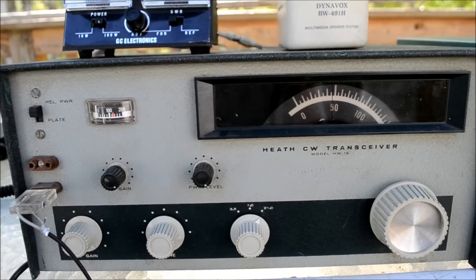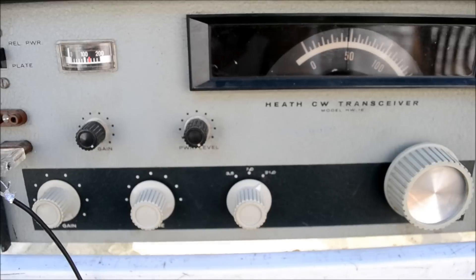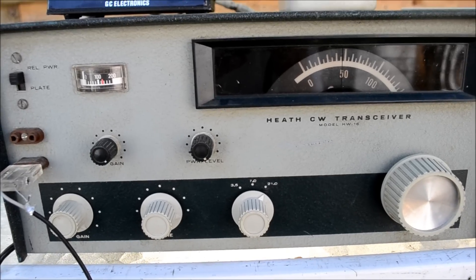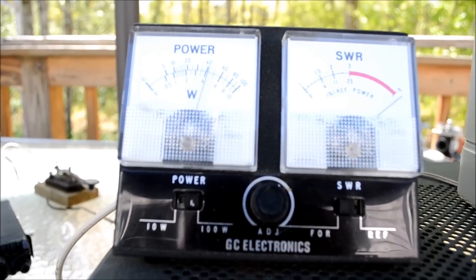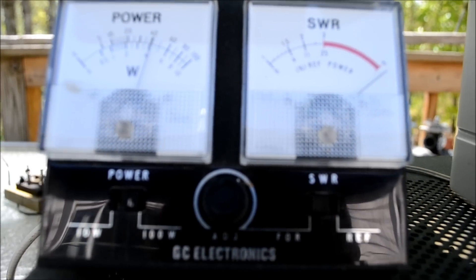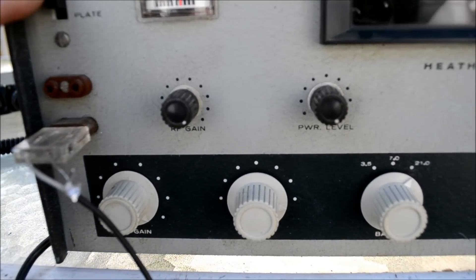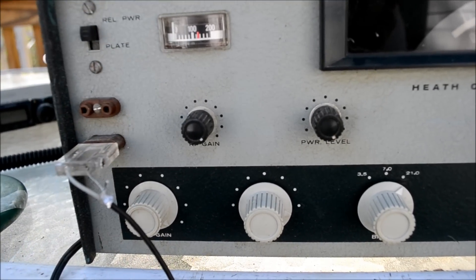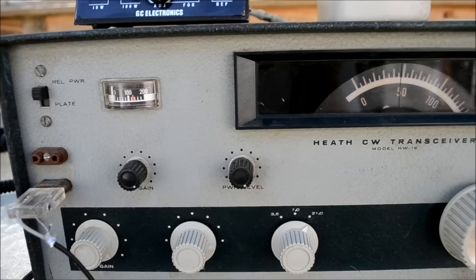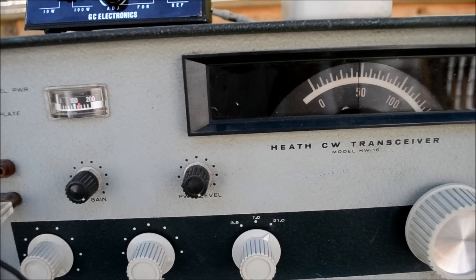Okay, and here it is on 15 meters. I can't hear any stations right now, but there it is on 15. It does put out not as much power as on 40 meters — looks like a little over 40 watts. You tune it the same way. This meter is relative power and this meter is plate power. That's 15 meters, but I don't hear any stations on there right now. Just using a high tower vertical, so that's not particularly directional.